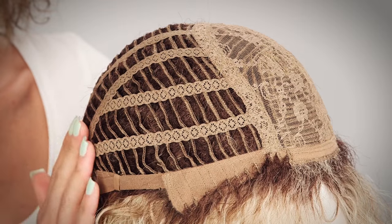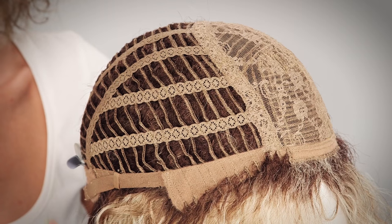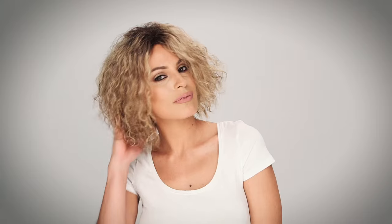The cap is also an open wefted cap, which allows for extra cooling and comfort. The length and volume is perfect for all face shapes, and it also has a natural, easy-to-style density.